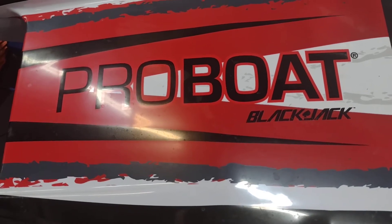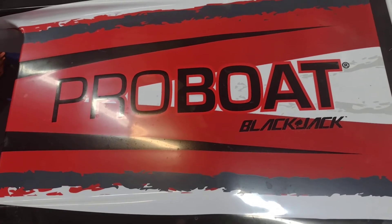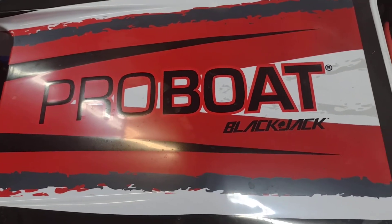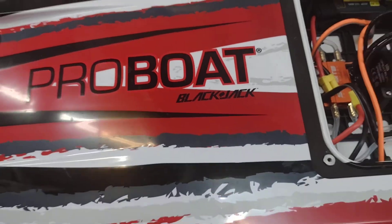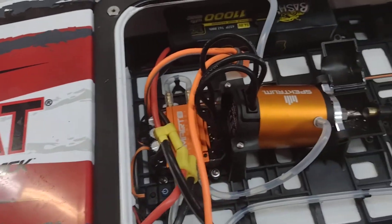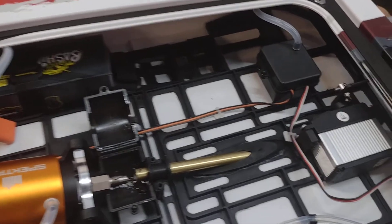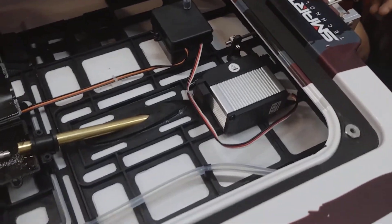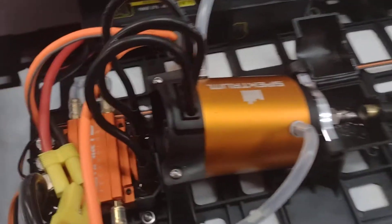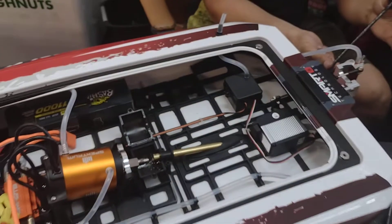Hey guys, it's James with South Texas RC and BRB Racing. Today I'm out here at Alamo City Hobby Shop to show you the brand new Pro Boat Blackjack for the low price of $5.99. This thing is 100% awesome — beautiful boat. I got a chance to take a look at one here because they're doing some maintenance to it, putting some grease on the inside. Just taking care of it, making sure they have optimal performance. Look at the size of that — absolutely beautiful.